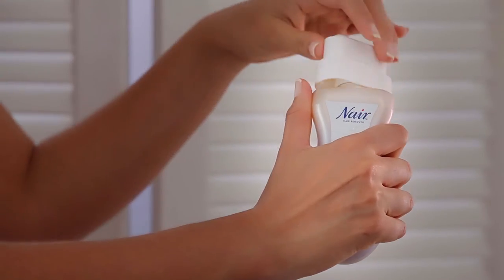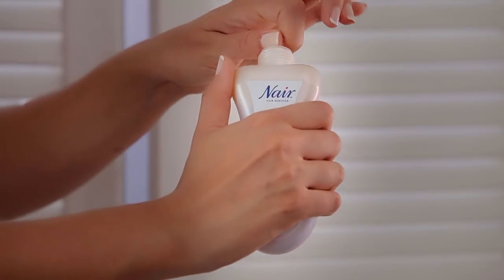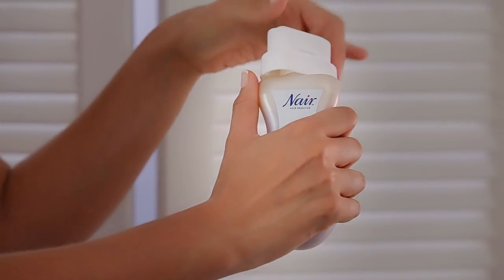Unscrew the applicator, remove the safety plug and screw the applicator back on. Now it's time to heat the wax.